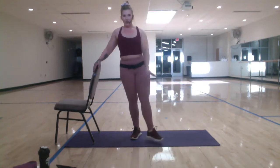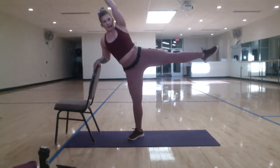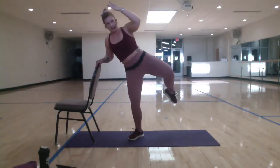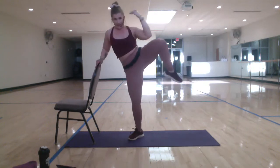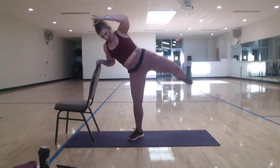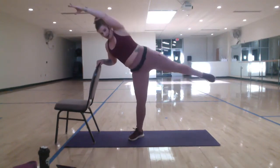Three, two, one. Now take a knee drop. Kind of angle yourself and take a side knee, and then into a lift. Side knee. Lift. Side knee. Lift. Okay, pick it up. That side knee is a crunch. Abs in tight. Good. Two. One. Shake it out.